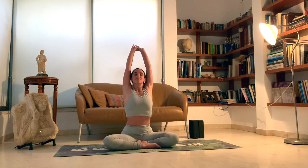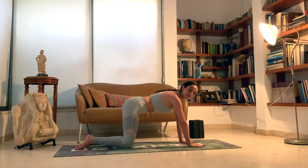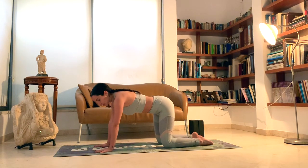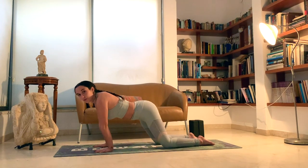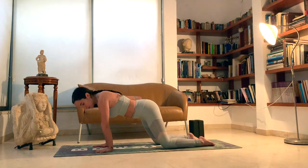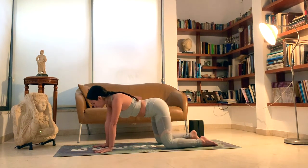Inhale, back to center. Exhale, release the hands down. Coming into a tabletop. We want to make sure our hands are beneath our shoulders, knees beneath the hips. Spread the fingers to get a nice grip on your mat. Enter circular motions on the wrists, warming up that wrist joint. Squeeze in all the fingertips to help our wrist joints so not all the weight is being distributed just to the wrist — we want to distribute it to the whole palm as well.